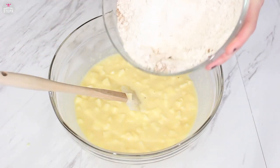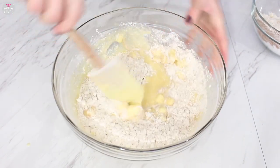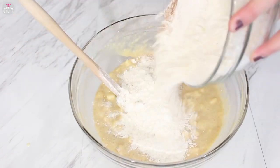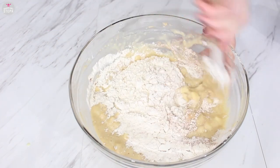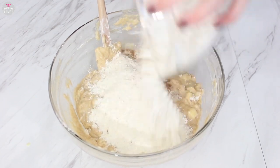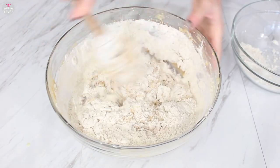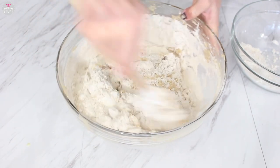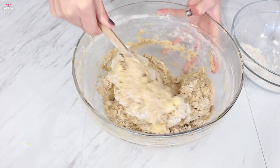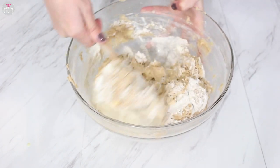Then we're gonna add that flour mixture a quarter at a time. Pour it in and fold the flour in well, then do a second part. Add in a third of it and combine well — this is where it will start to get pretty thick. The apples will add moisture to this as well. Then add in that last flour portion and combine it all well.